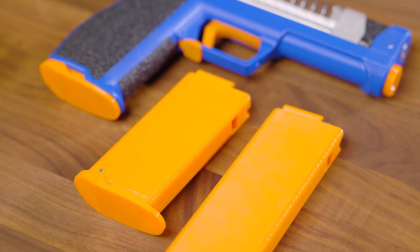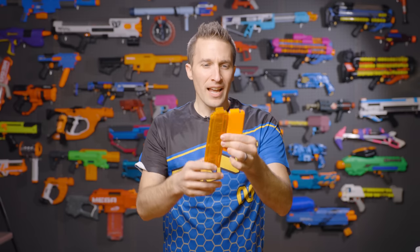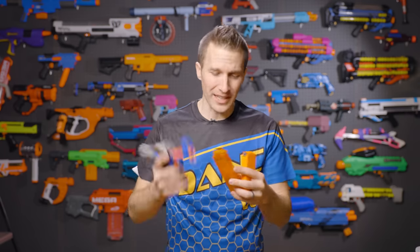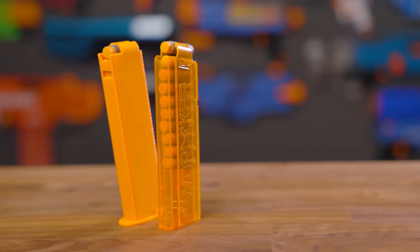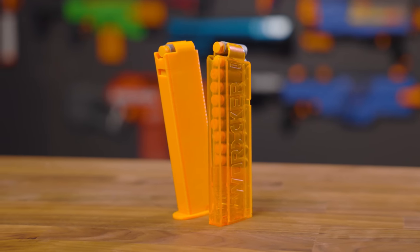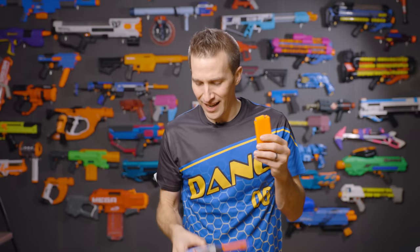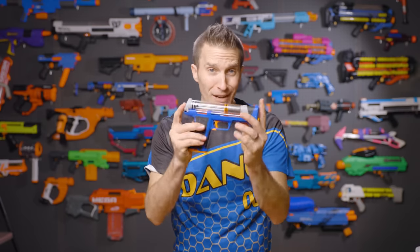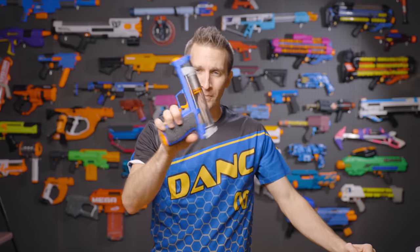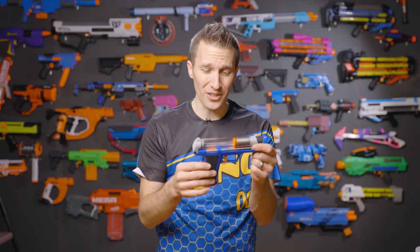The blaster has proprietary custom 3D printed magazines. These are a smidge smaller in diameter and length than, say, a Worker angled magazine, and while I'd really love to see a Worker magazine work inside this blaster, I suspect this was chosen to save on size and overall dimension so the grip feels better. The height of the dart lips on the top being shorter and more inline allows this blaster to have a more compact vertical form factor. I've never seen a Nerf blaster with this much power that is this small.